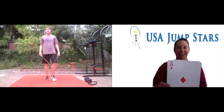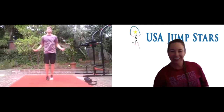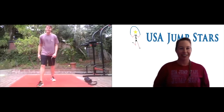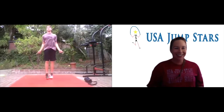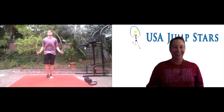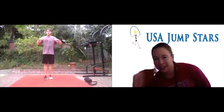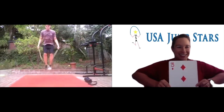An ace — so we're going to do 20 jumps. 20 jumps! Nice. A jack — another face card, another 20. Okay, you got this, guys. Two — backwards. And then you only have one card left after this. Let's see what this last one is — three. Three jumps. Awesome.